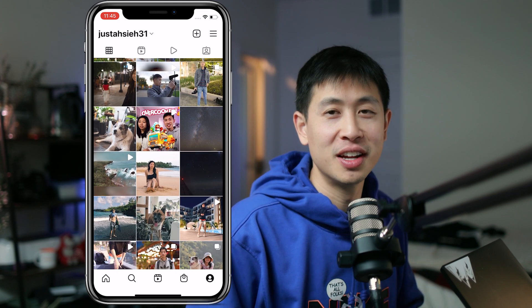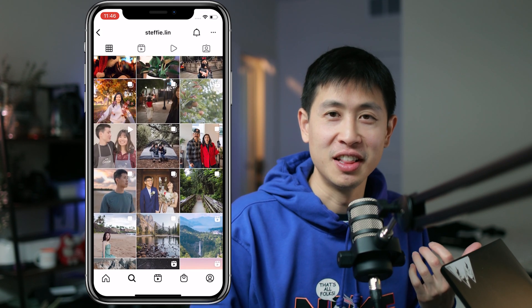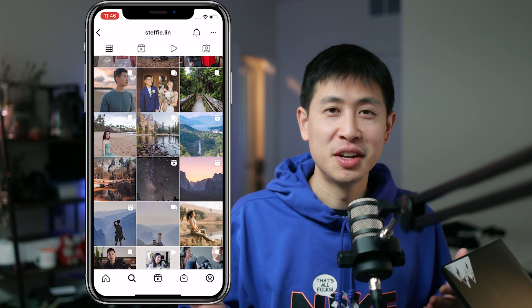If you want to follow us on Instagram, you can follow me at JustTheShay31 and Stephanie at SteffiLynn. This is the first video of the New Year and there will be a lot more coming. I hope you guys enjoyed the video — if you found it helpful, please share and subscribe. I'll see you guys next time. Peace.